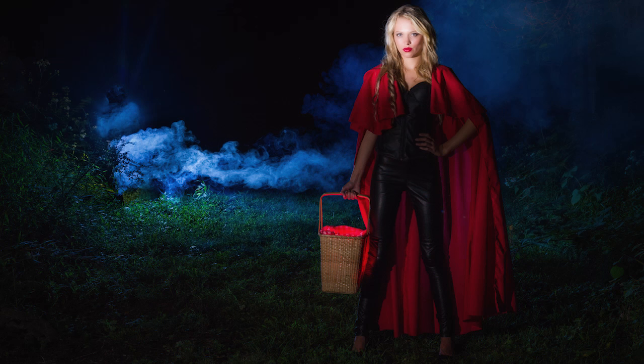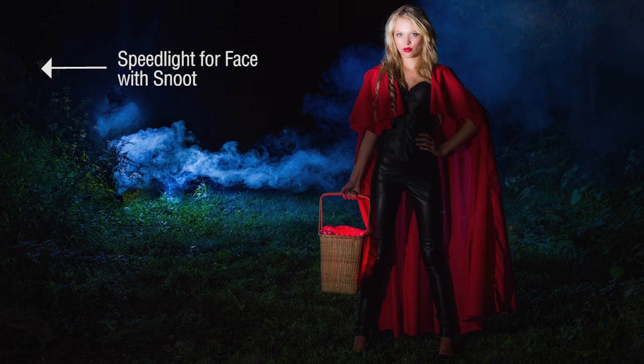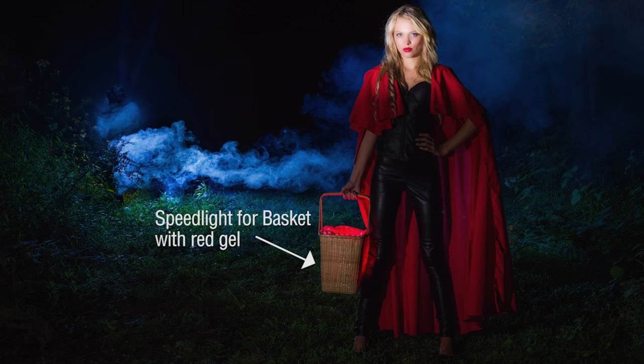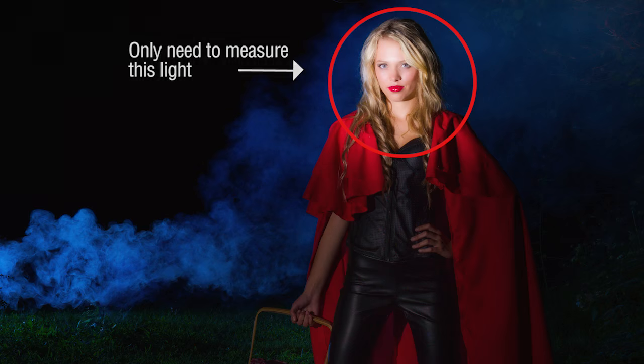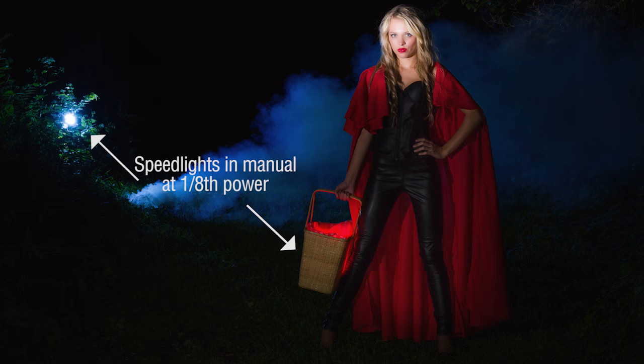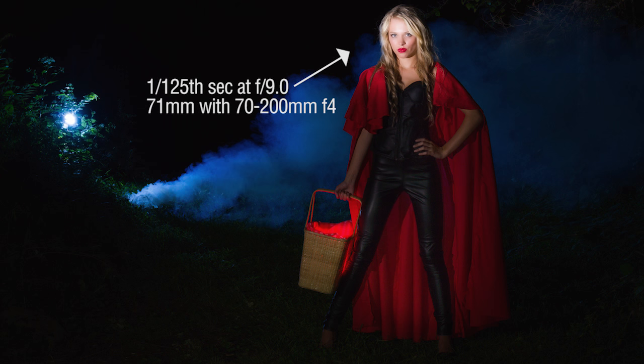Little Red the werewolf hunter — she's fierce now. I've got one flash going through the fog machine with a blue gel on it, the snoot flash to illuminate her face, and the flash in the basket which turns red. The only reading I really need to take is the light in the snoot hitting her face. All the background lights you can generally put on about 1/8 power — you're not directly illuminating her face. Let's measure the snoot, start shooting, finish this thing, and get to our cake.